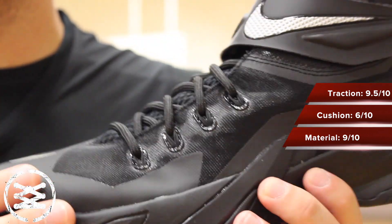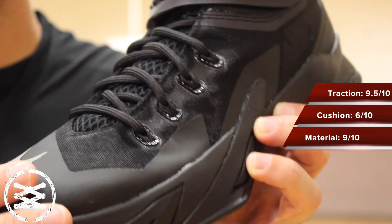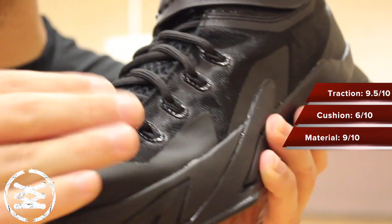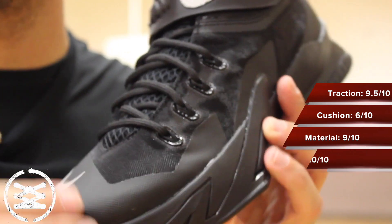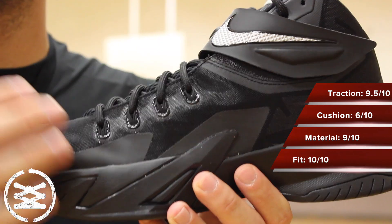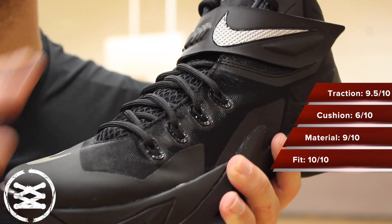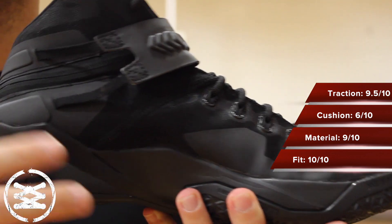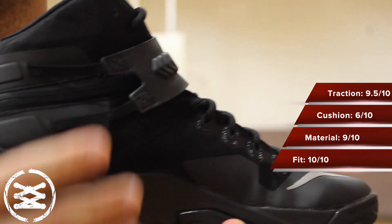Overall, I really liked the materials. It's hard to see on this particular pair, but in other colorways they really accent those materials well with different color overlays. As far as the fit is concerned, I would go true to size. Once you got these things laced up, they are pretty much perfect — no complaints whatsoever. It was one of the more comfortable shoes that I played in this year as far as the upper is concerned.